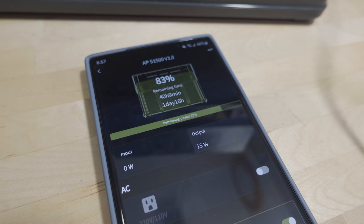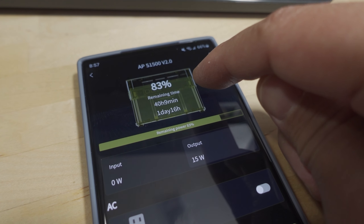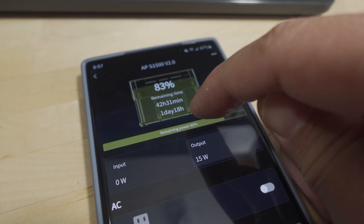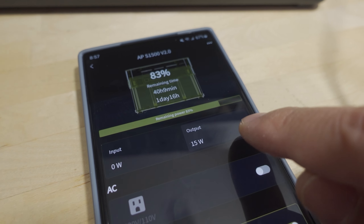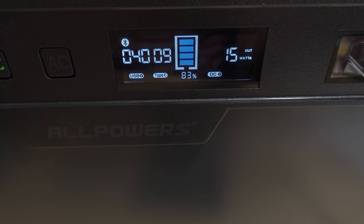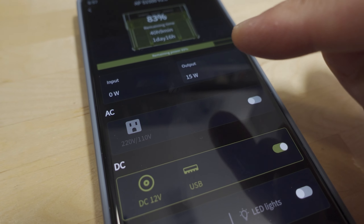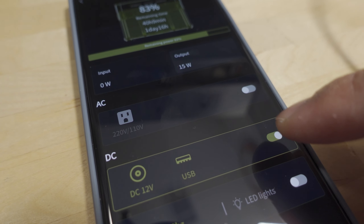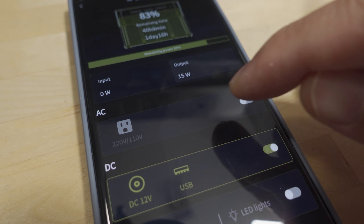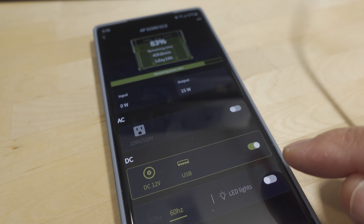Here is the app — the link is the QR code in the manual. It shows your capacity, remaining time in hours, and translates that to one day and 16 hours. The output is 15 watts, which duplicates what's on the front display. You can actually turn on the different sections from the app instead of using the buttons — little sliders for DC 12V/USB and the AC section. You can also turn the LED lights on and off with a slider.